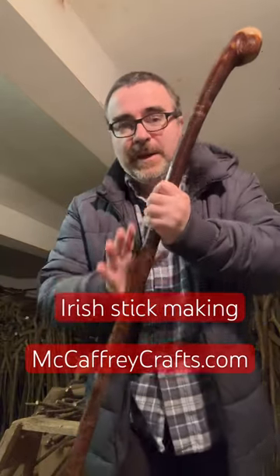If you like these sticks and you want to purchase a handmade Irish black trunk walking stick, go to mccaffreycrafts.com, my website, and you can see all my finished sticks. I'm constantly making new sticks. I'll try to make more of these videos, the journey of a stick.